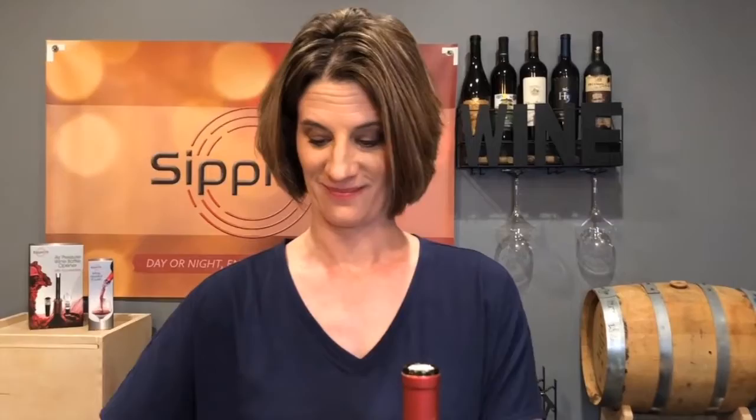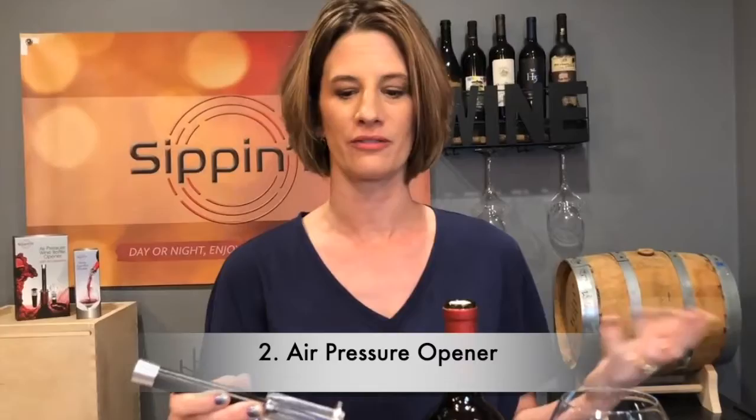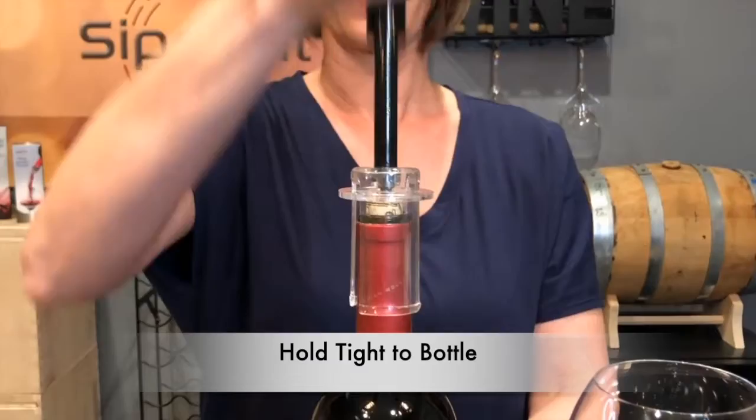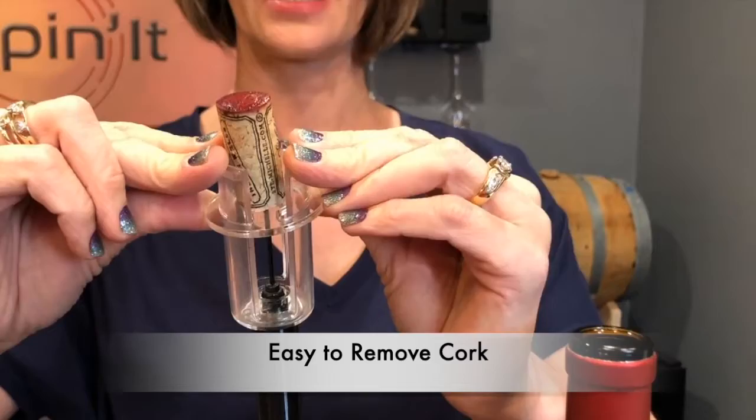So we've got our air pressure opener here, and what's really nice about this is that you don't need a CO2 cartridge, you don't need power, you don't need batteries — you don't have to worry about it running out of whatever it needs to make it work. You just set it right there on top of the bottle, slide that needle into your cork, and just use your hand. You're going to pump air into there, and pop — there you go. It's really easy, and it's kind of fun at dinner parties too. To remove that cork, you just push that slider up just like that, and it comes away.